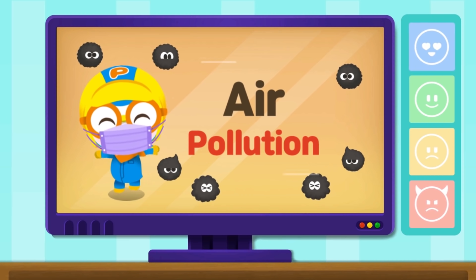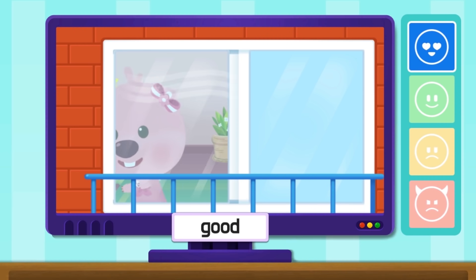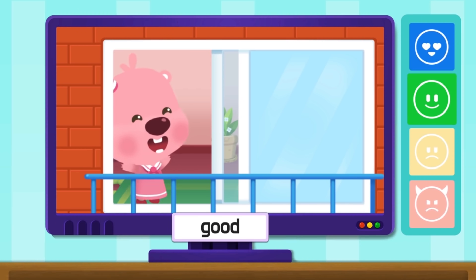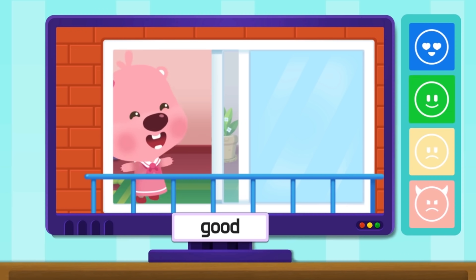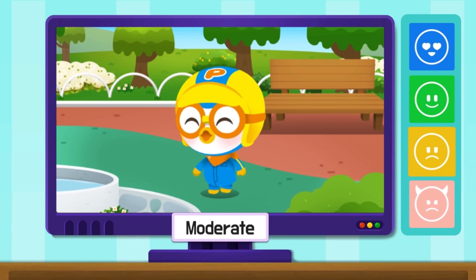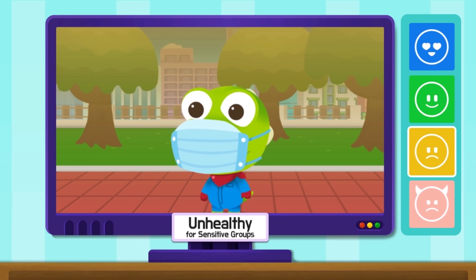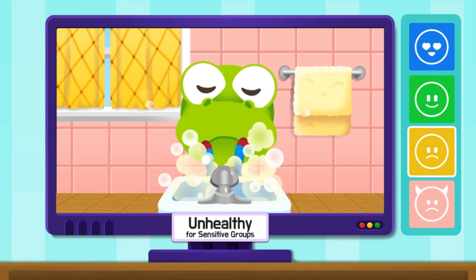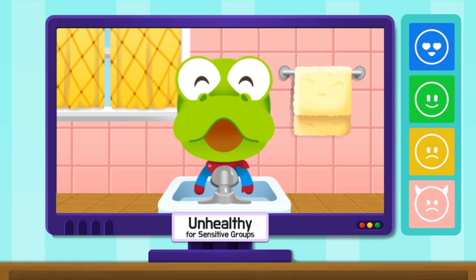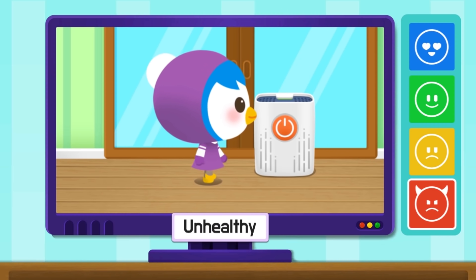Press the buttons from top to bottom. On a good day, open the windows to clear the air. On a moderate day, be aware when you go outside. On an unhealthy for sensitive groups day, wear a mask and take a shower after you come home. On an unhealthy day, don't go outside and close the windows.